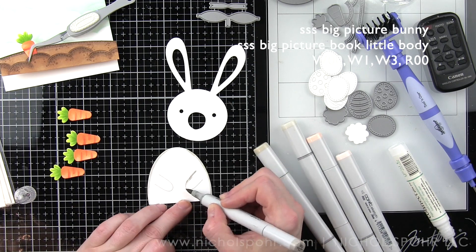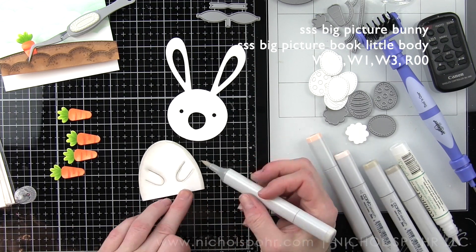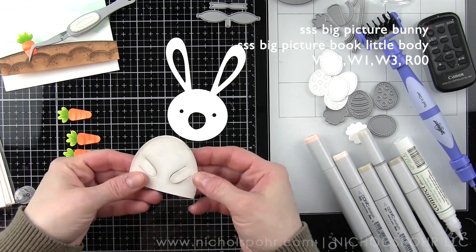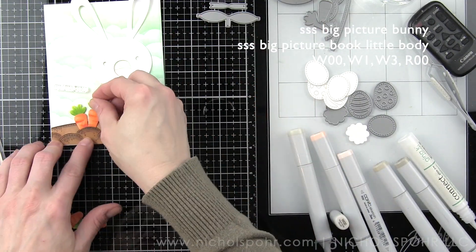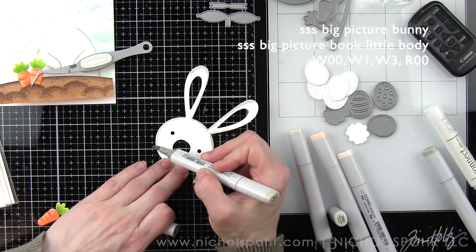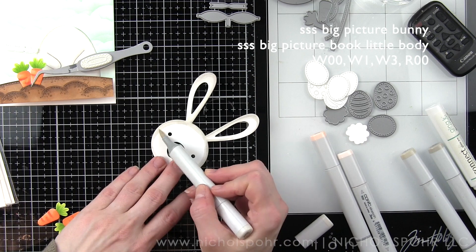The body of the bunny is the Simon Says Stamp Big Picture Book little body die. Simon Says Stamp has a great collection of bodies that go with their big picture book animals so that you can mix and match and use the body that works best for the critter you're using. For the Big Picture Book Bunny head I liked this little body, and I have die cut these from Neenah Smooth White cardstock and I'm adding color with my warm gray markers. The bunny is still going to look white because I'm using the very lightest gray markers — warm gray 00, 13 — and then a little R00 for the cheeks and the inside pieces of the ears.